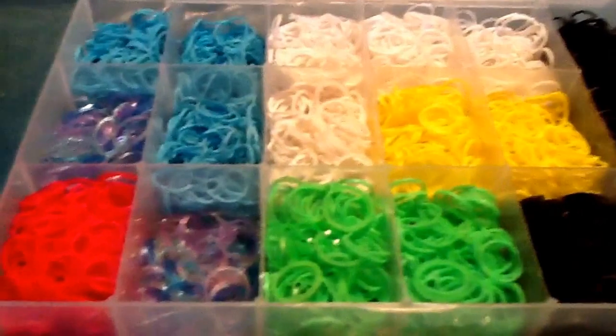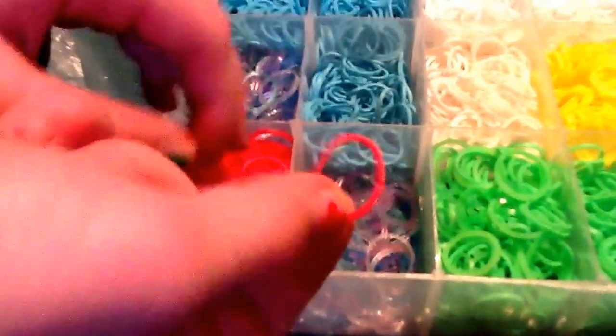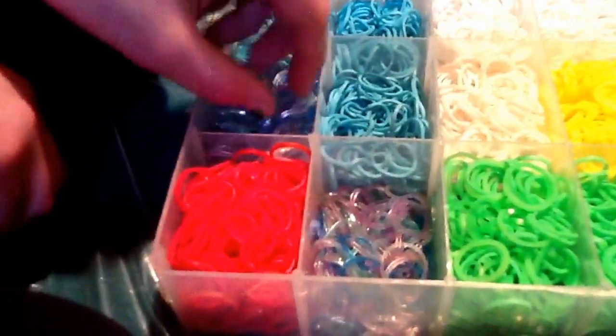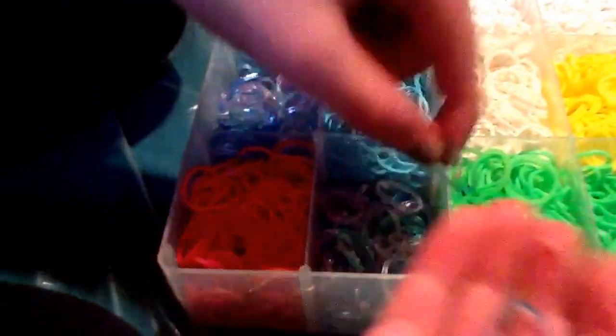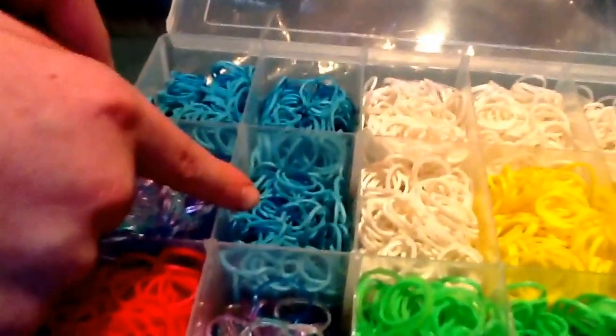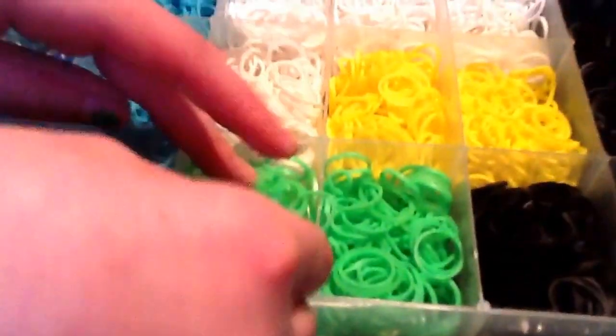Now we have this red — it's a really nice red, like a royal red, a good awesome red. Then we have these sparkly ones I also got at Walmart, near the checkouts. They have purple, blue, light blue, and clear — you can barely see the clear ones because they're so transparent.